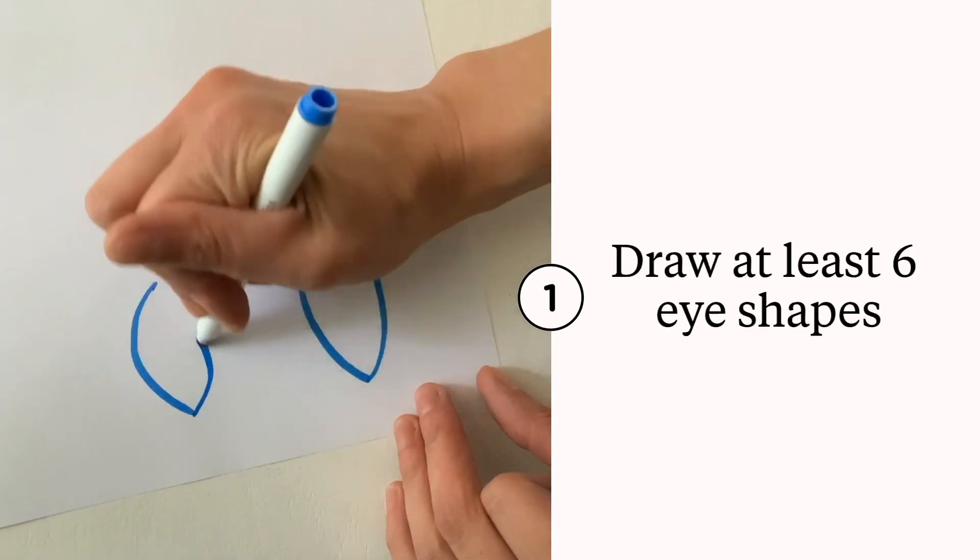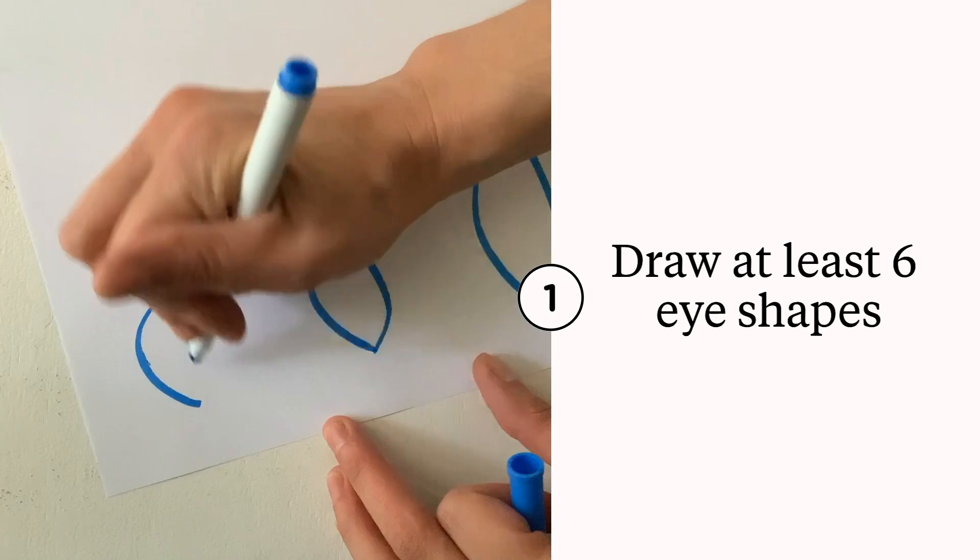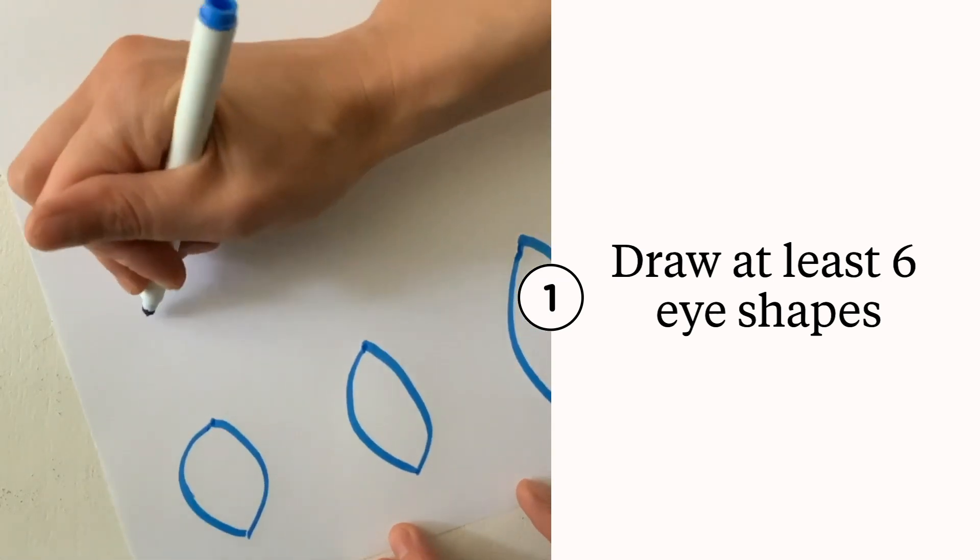Draw at least six eye shapes. Eyes come in different shapes and sizes.